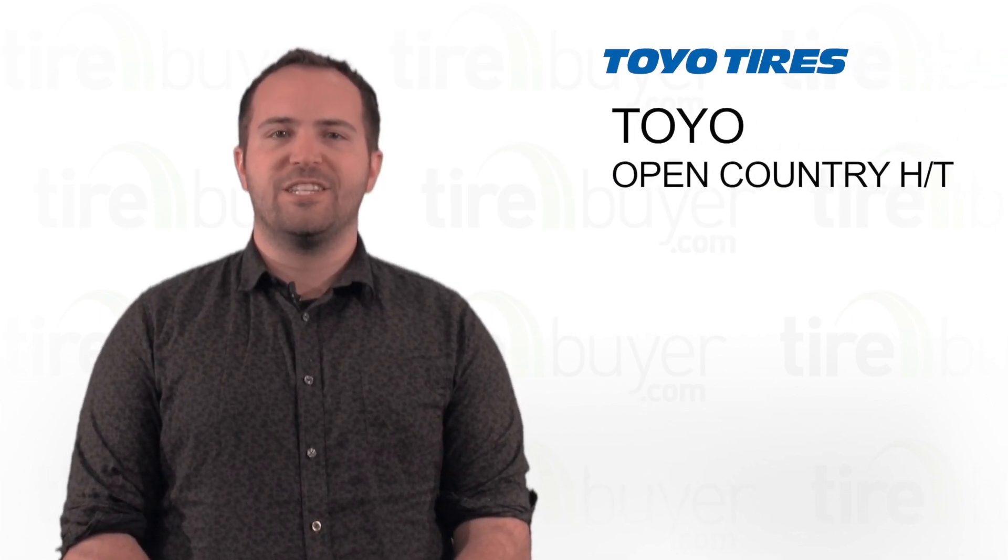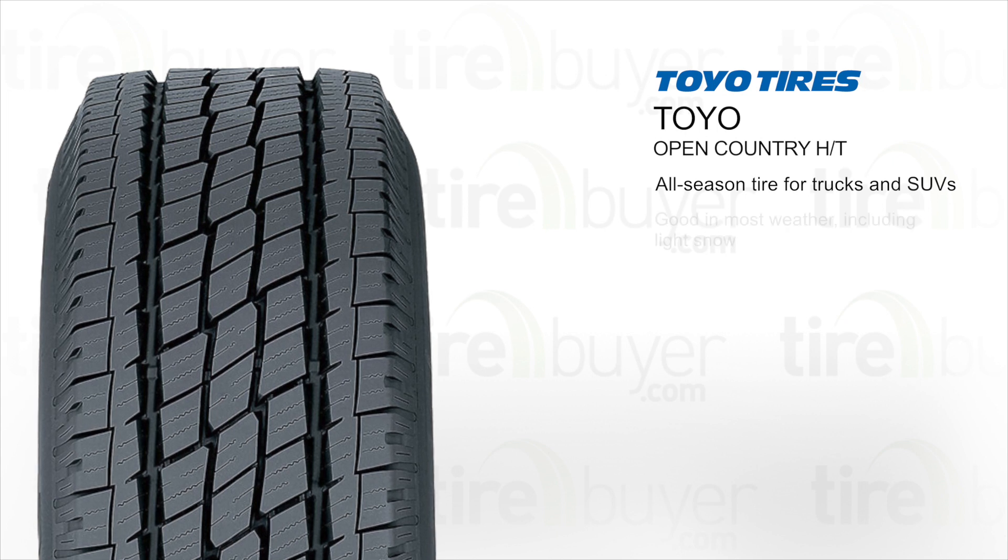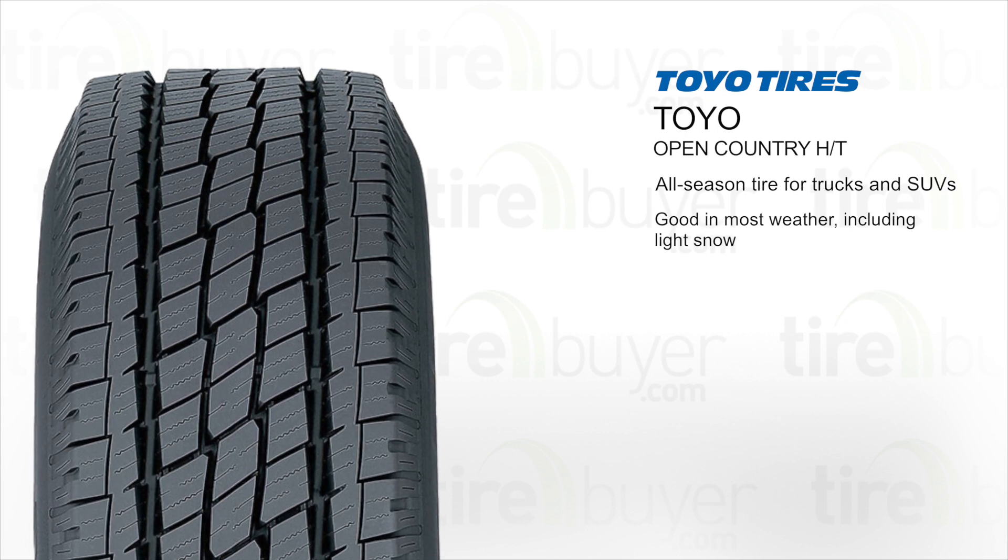Hi, I'm Colin and today we're going to look at the Toyo Open Country HT. This is an all-season tire for trucks and SUVs. It's good for driving in most weather, including light snow.